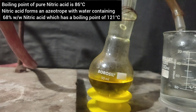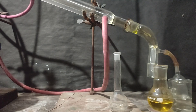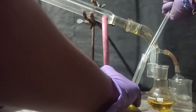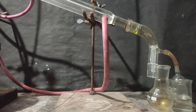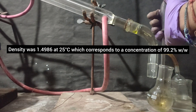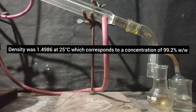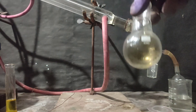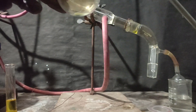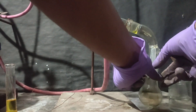I switched off the heating mantle and took out the receiving flask to check the concentration of my nitric acid. I filled it into a pre-weighed 25 ml volumetric flask and then weighed it again, calculating its density. From the concentration-density chart available online, I found its concentration was around 99.2%.